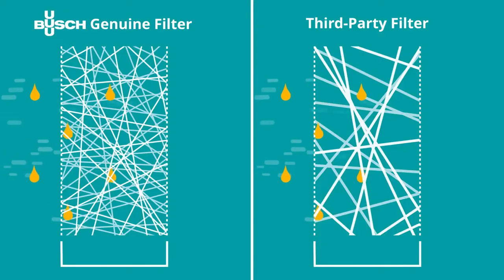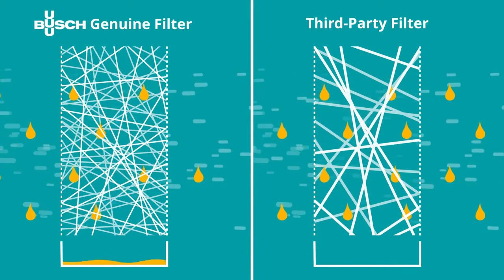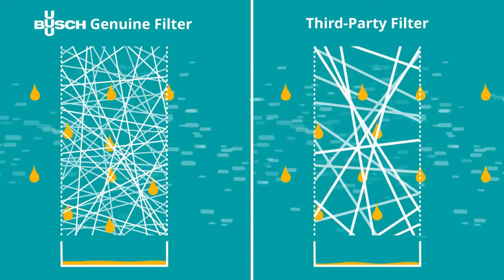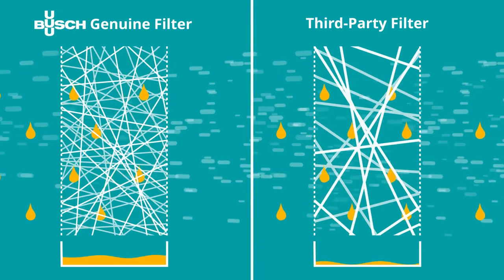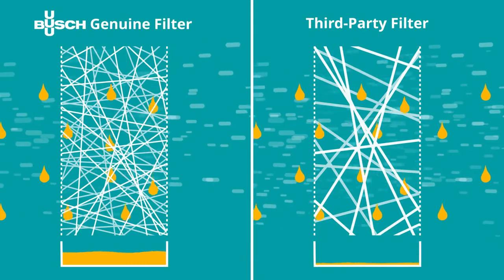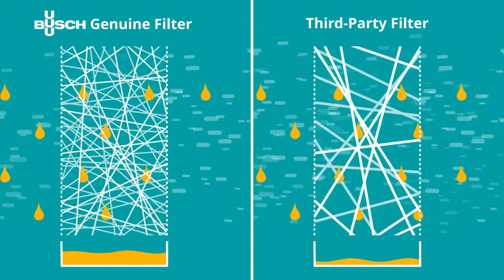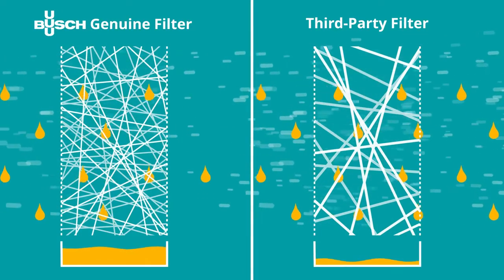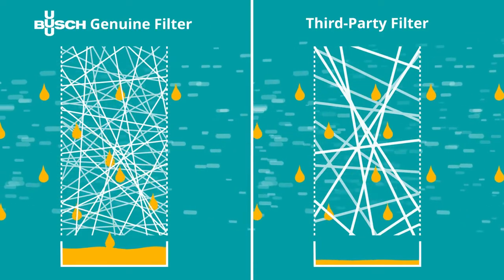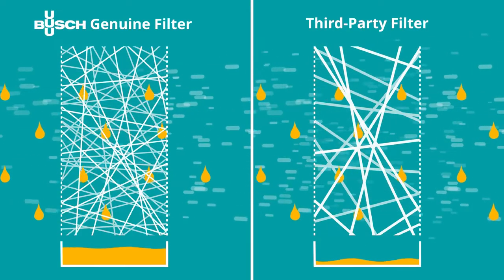Bush Genuine filters come with an ultra-fine filter medium and a tighter mesh than ordinary third-party filters, delivering much better filtration performance. More oil is retained and therefore less oil needs to be refilled. Oil emissions to the ambient air are reduced to an absolute minimum, and Bush Genuine filters fully comply with all emission standards. The energy consumption is also lower thanks to minimized flow resistance. An electrically conductive design prevents the risk of ignition through electrostatic discharge, ensuring safe operation.